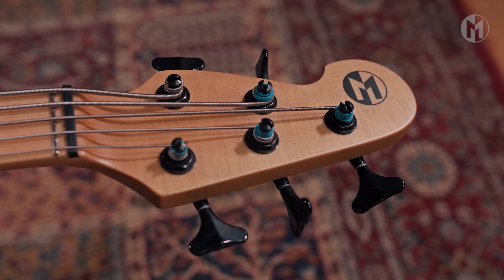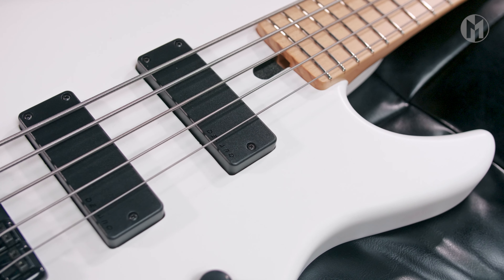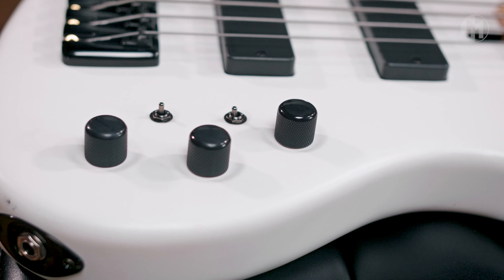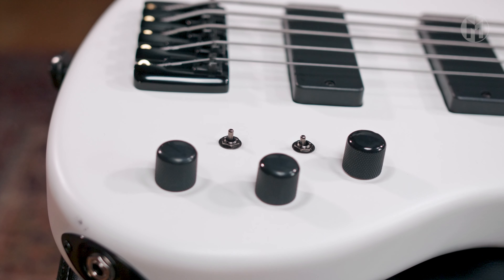This Elwood L5P 30-inch short scale has a chambered swamp ash body. The bolt-on maple neck houses a maple fingerboard, reverse headstock matching the body color, and standard white tuners.